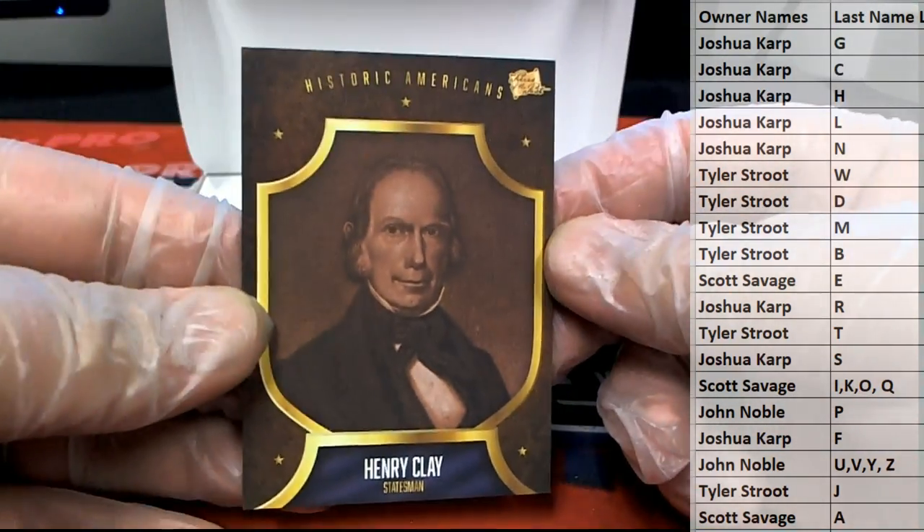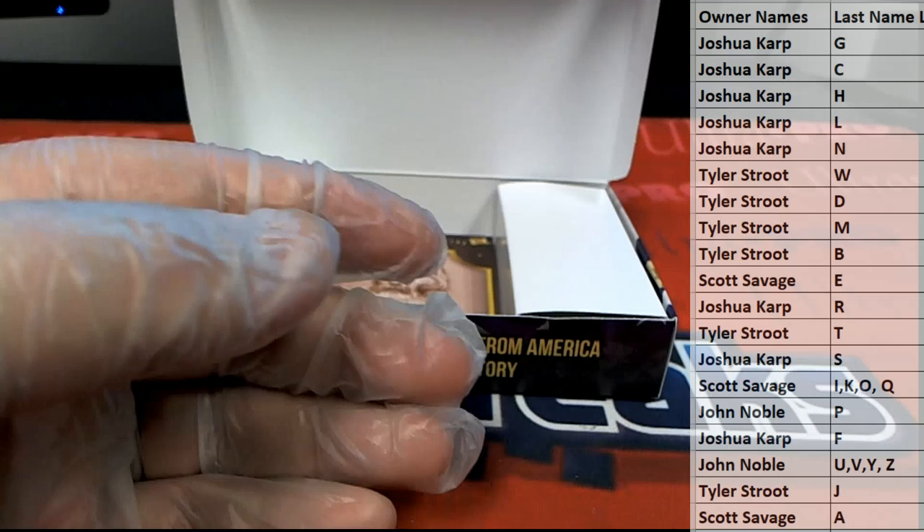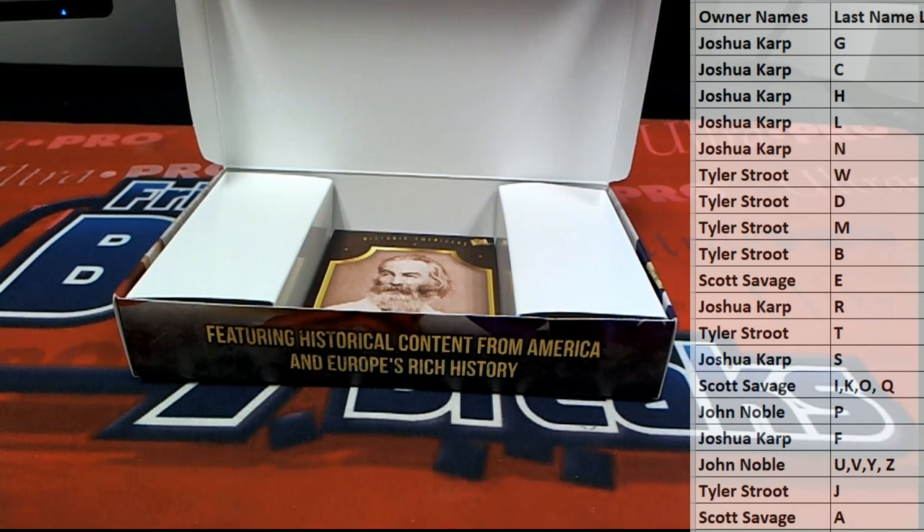There we go — Henry Clay. Old Henry Clay. There you go. Dr. J.K. Look out — Josh K, that is you.